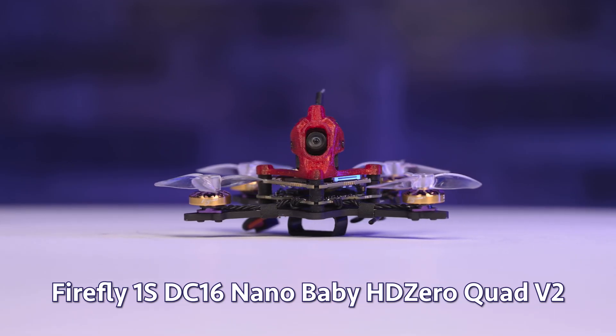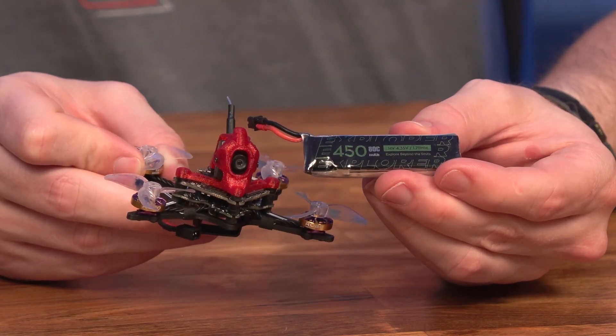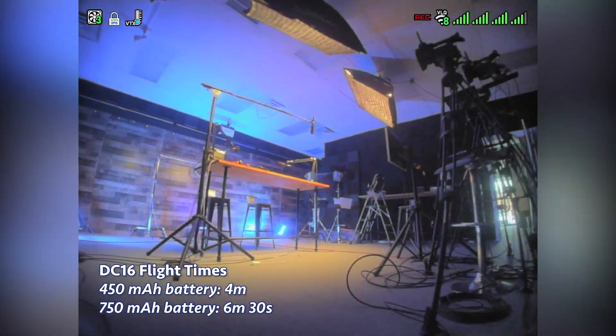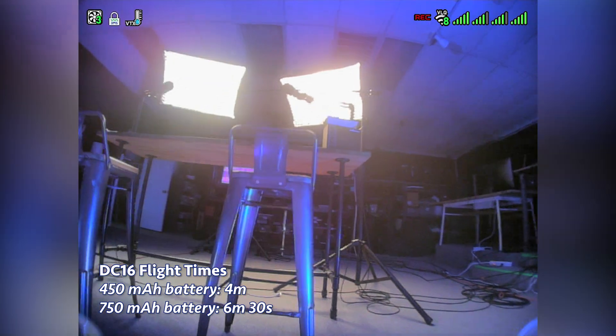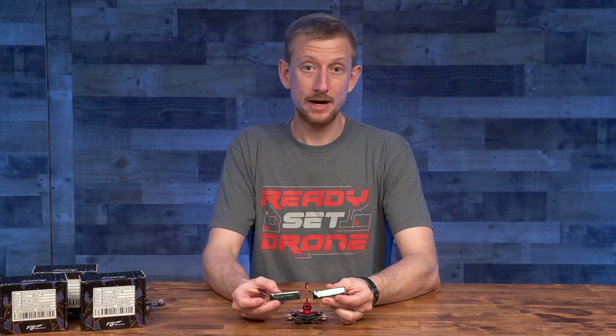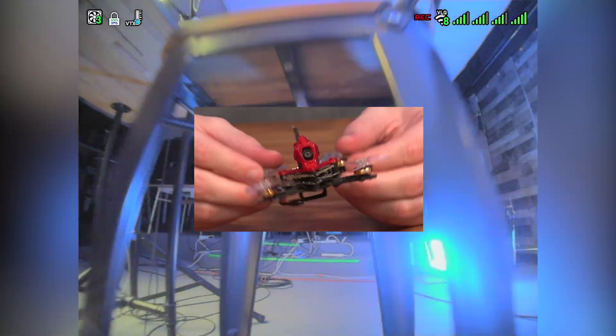Starting with the DC16, my first flight was indoors and it took me a couple of seconds to get a feel for how much throttle it needed to stay in the air. This Firefly DC16 feels very powerful and it's not too sensitive either, at least with the 450mAh 1S battery. Flight times indoors flying at a steady pace in stabilized mode were about 4 minutes with the 450mAh battery and 6.5 minutes with the 750mAh battery. The larger 750mAh battery actually made the quad feel more powerful — I had to be a little bit more sensitive on the throttle, but I got used to it quickly.